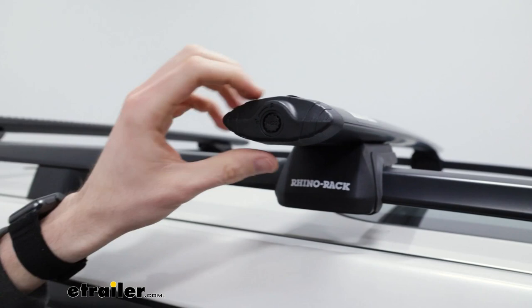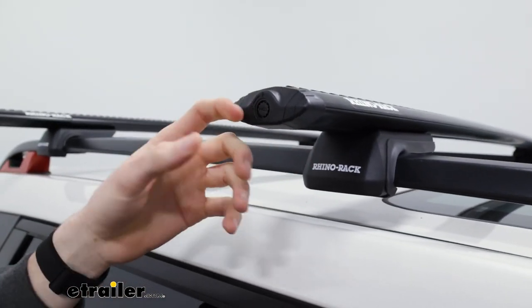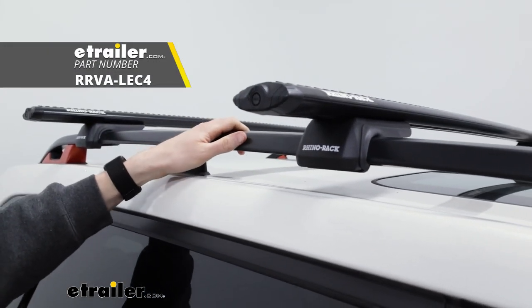On the front here with our end caps, you can see that we do have a plastic lock core on the front. We just turn that with the key provided, but you can upgrade to metal lock cores if you want a little bit of extra security.